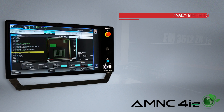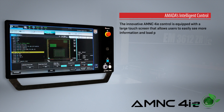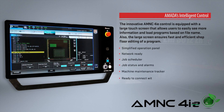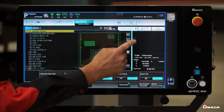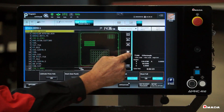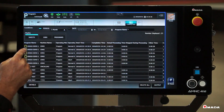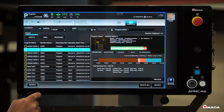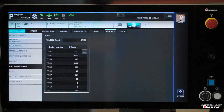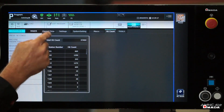The AMNC 4IE control is equipped with many features that allow operators to easily operate and maintain the machine. It is a Windows-based system that can retrieve programs from your company's network. All of the information that the operator needs to see is displayed on a user-friendly interface. Easily keep track of the machine's maintenance intervals with the maintenance panel and set up email notifications for machine alerts and jobs in progress.